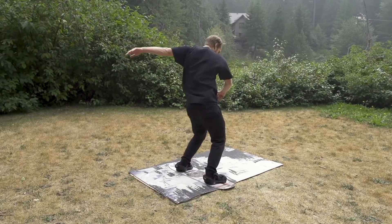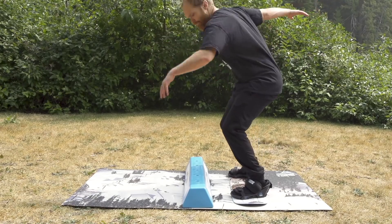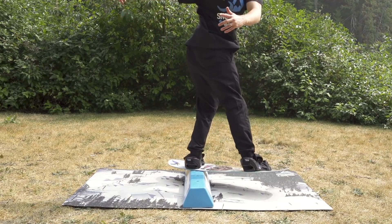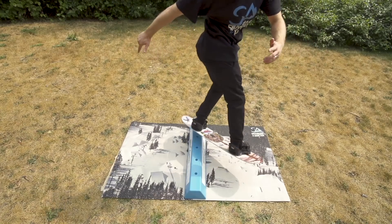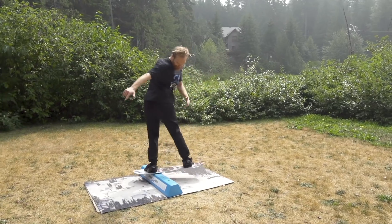When you move this trick to the balance bar, keep that switch back lip slide to switch in mind and lock it in over your front foot. Keeping this trick under your front foot will help you push from the rail and reverse your momentum for the switch landing.